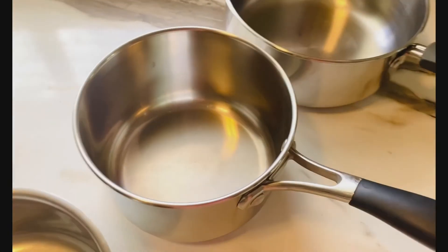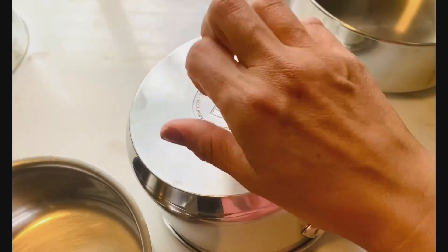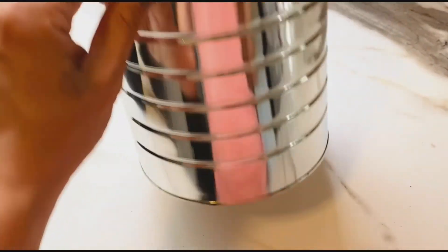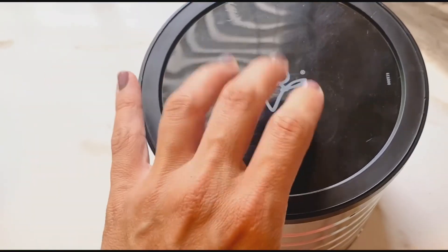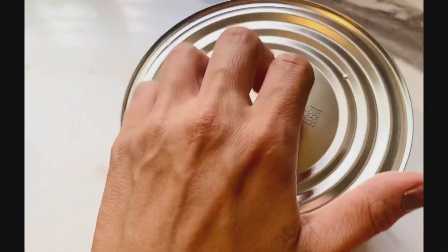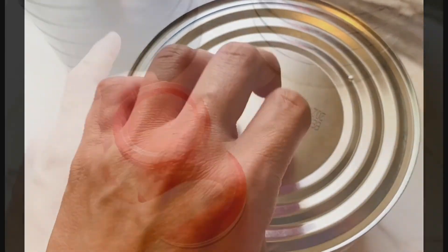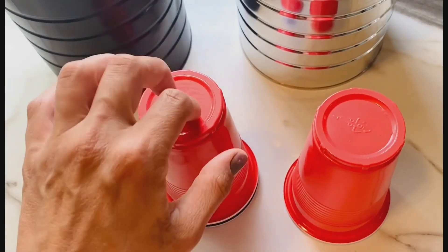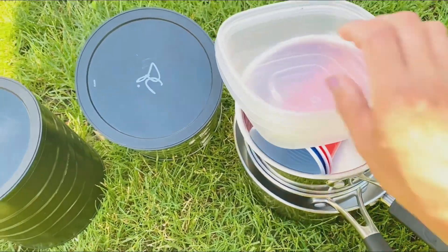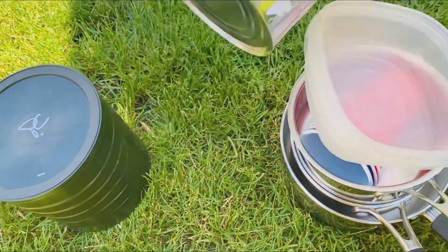I'm going to be using my pots flipped over — hear that! Tin cans work great too. The pitter-patter of little raindrops will land on the tins and create beautiful music. We have a moment of sunshine before the rain, so I'm going to set up my band.